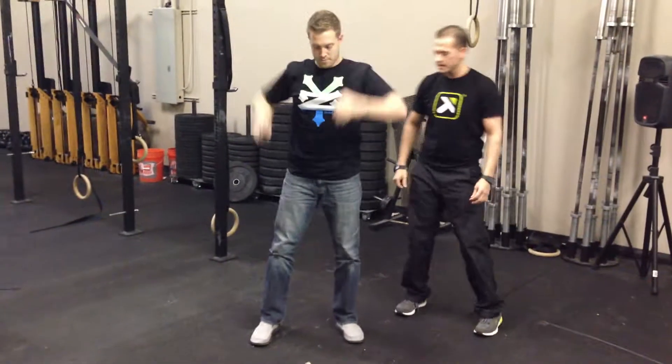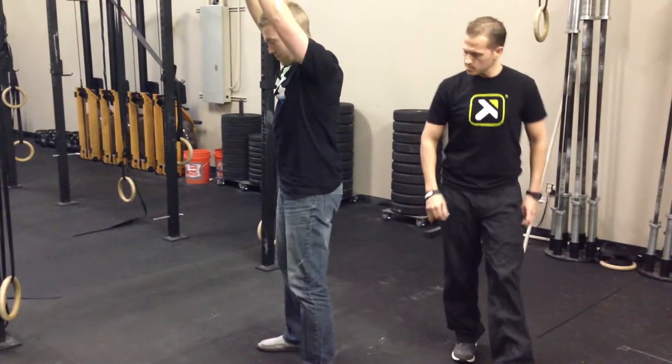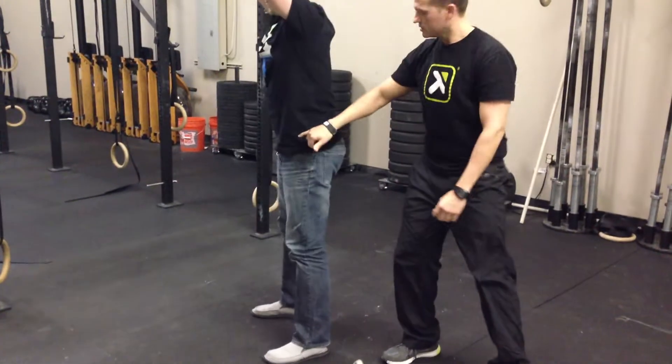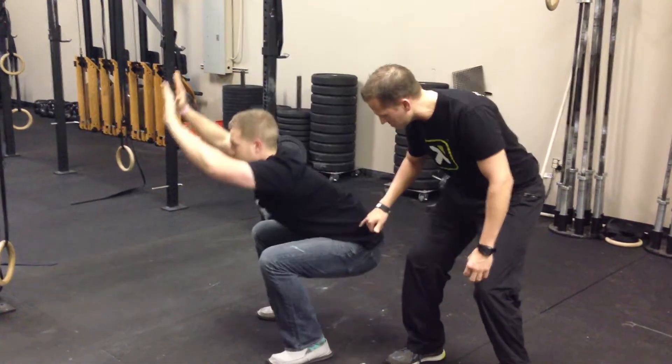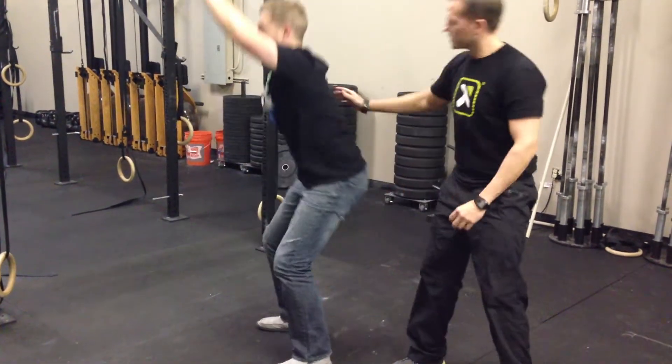Turn and face that way. Hands back up, just about three more squats. We can see it as he comes down — it's not a smooth, coordinated motion. It's just getting bound up right through there.